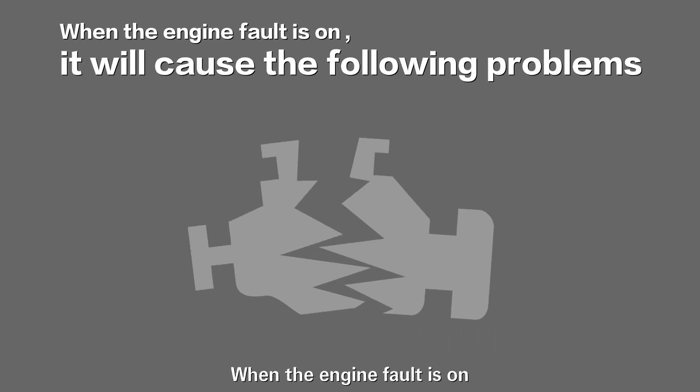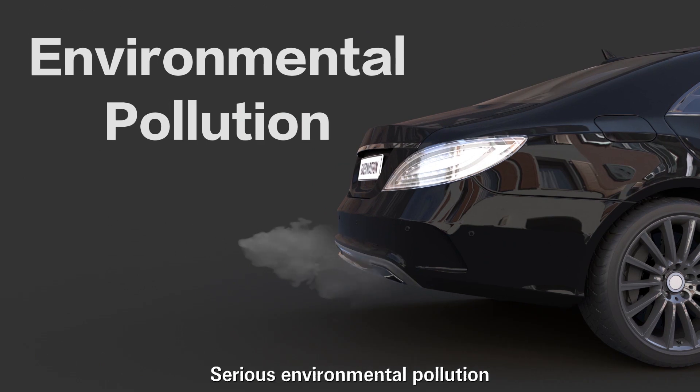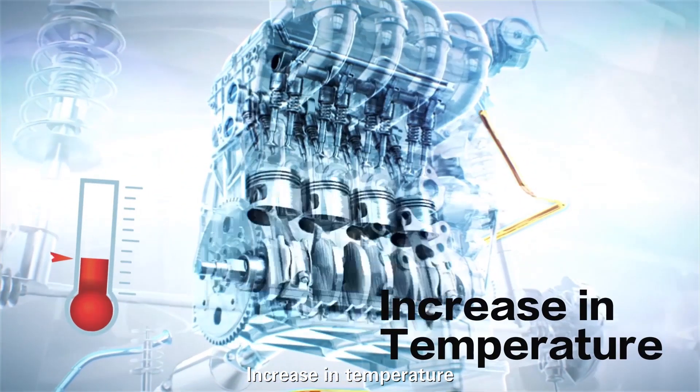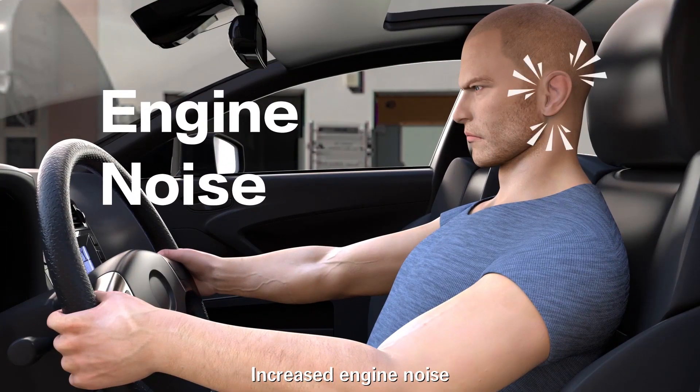When the engine bolt is on, it will cause the following problems: serious environmental pollution, increased fuel consumption, increased temperature, increased engine noise.